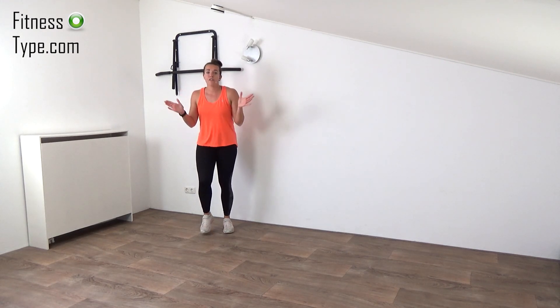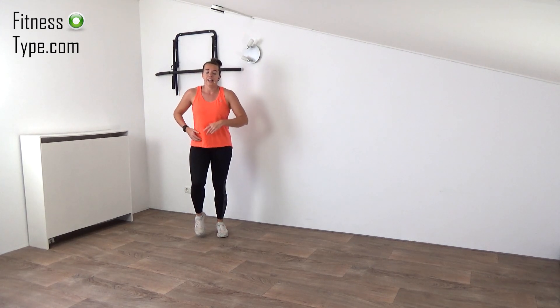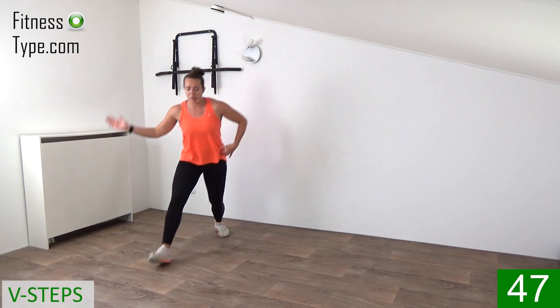The next exercise is a V-step. So we're stepping out wide and small back. We're alternating right and left, and we bring the arms out and in. Just follow me. Left side out, out, and in. And now right. So left, left, right, and right.